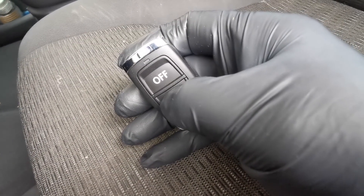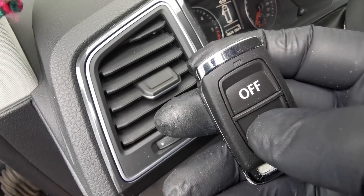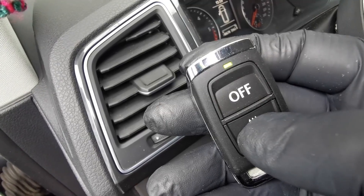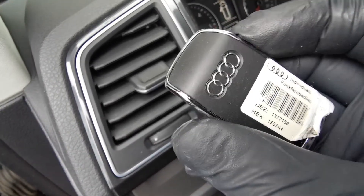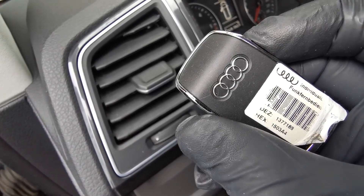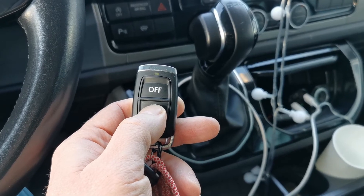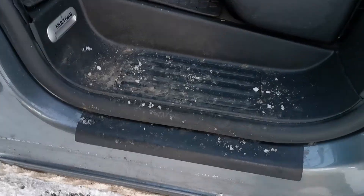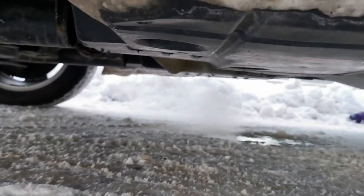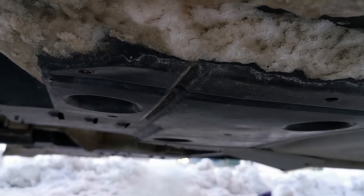Let's test the parking heater for the first time. A long green light means the command to turn on the heater was received. As you can see, even Audi or Skoda remotes can be paired. Now let's do the full heater run — I can hear a click which means the heater relay has turned on. Let's check underneath the car — you can see the exhaust gas is exiting. If you are testing in warm weather the smoke might be invisible.